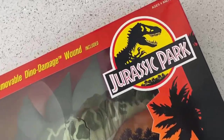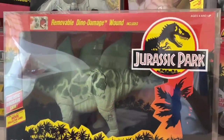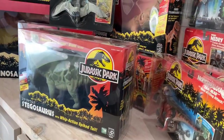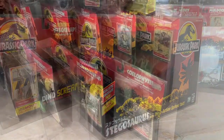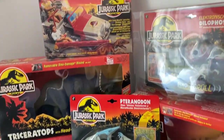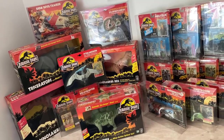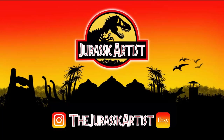Let's see what it looks like with the rest of the Kenner collection. To be continued... Thank you so much for watching the video. My name is Chris Kay — I am the Jurassic Artist on Instagram, YouTube, and Etsy. Please like, comment, and subscribe to this channel. Thank you. Goodbye!